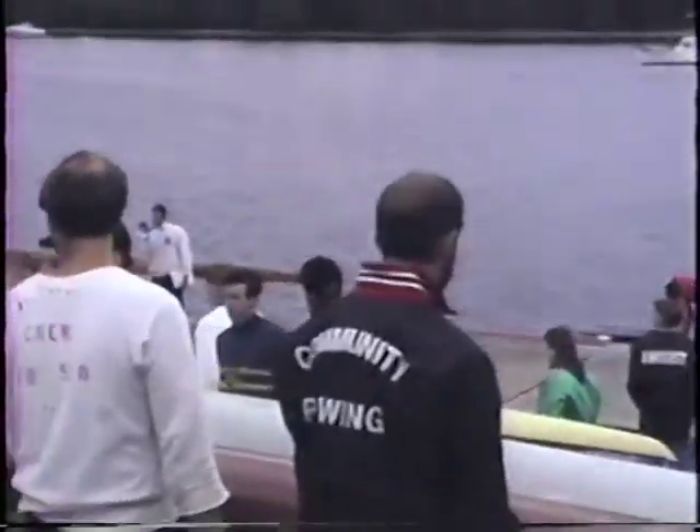All right, fellas, now let's walk this gate to the ball towards the bridge, and then come on to Stanford.